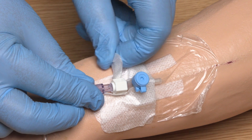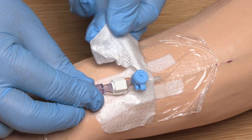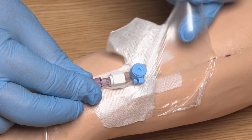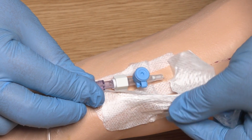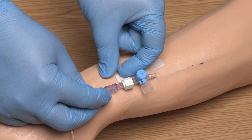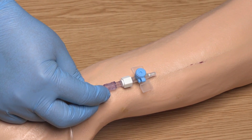I'm now going to remove the PVC dressing. You can see that I'm picking up the edge of the dressing, stretching it and drawing it away from the skin in an upwards direction towards the insertion site. This will minimise the risk of the PVC being accidentally dislodged.